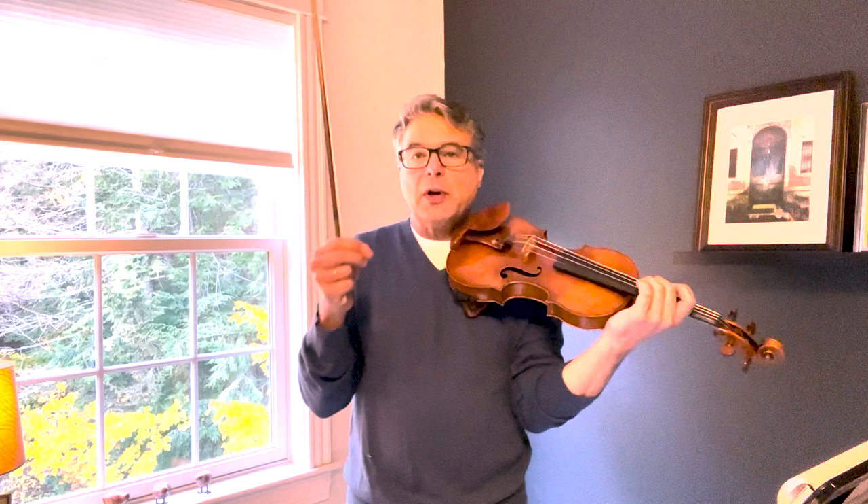I'm often asked whether one should vibrate or not vibrate for the scales. I think too much vibrato is not a good idea, because after all we're using scales to show how perfectly in tune we can play. If you use an awful lot of vibrato that's going to cover up some of the fine intonation that the judges are looking to hear. But I also don't want you to get stiff and locked up, so if it helps to add just a little warmth to the sound, just a touch of vibrato is entirely appropriate.